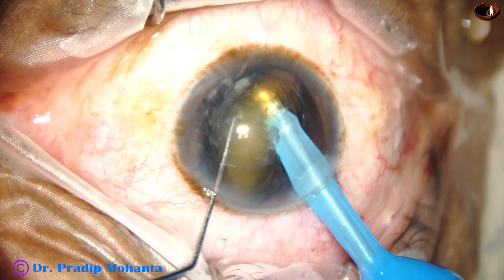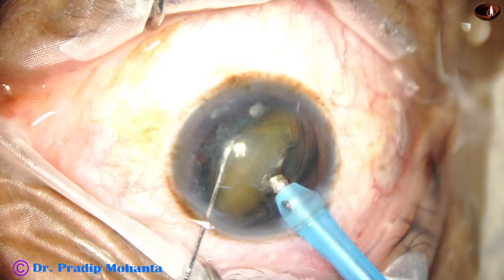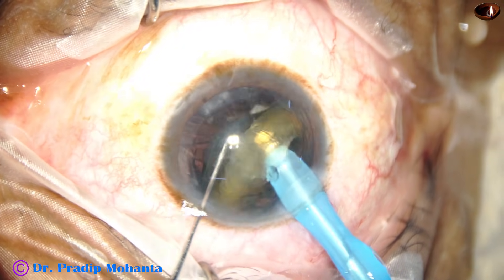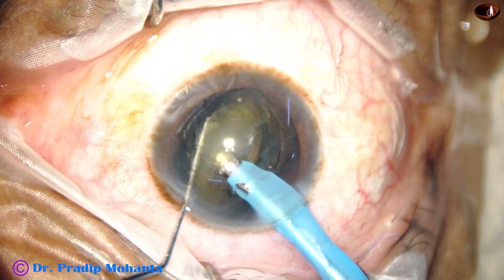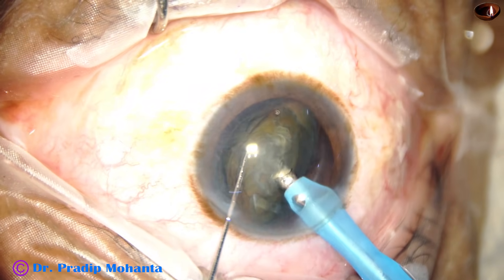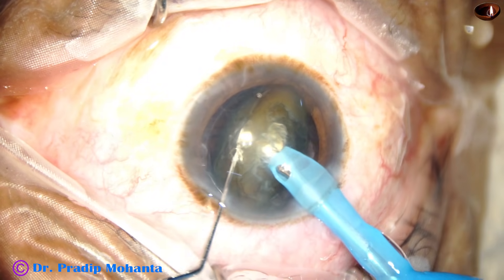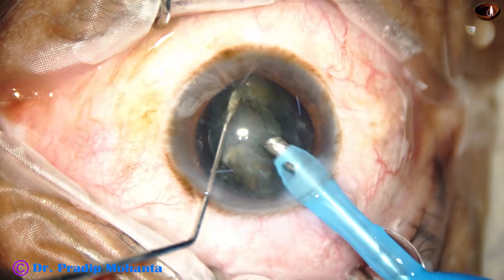Now this is one cut. This is an adjacent cut. This is another adjacent cut. Now sweep from one side to the other side — the supracapsular portion is detached and emulsified. Between these two instruments, crush this nucleus and start eating it up.